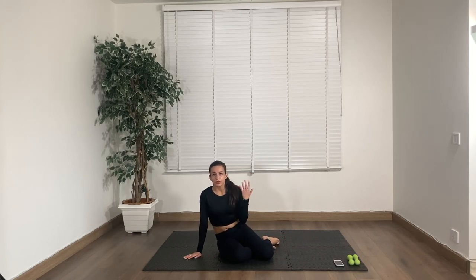So that was our about 28 to 30-minute barre-based dancer's full body workout. I hope you guys enjoyed it and I will see you in my next video. Bye!